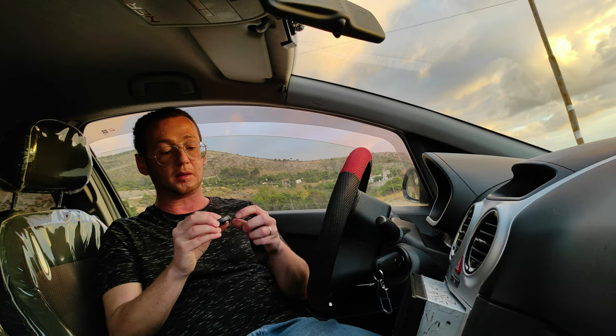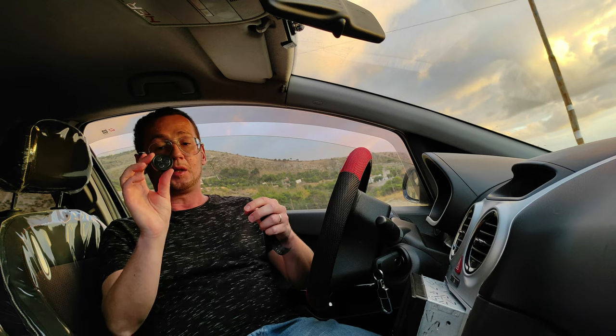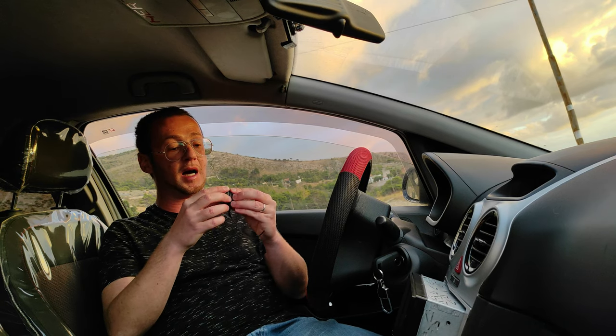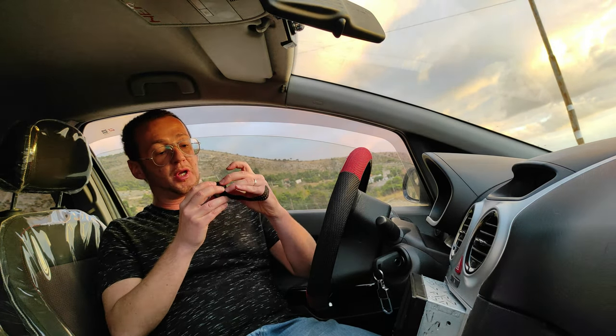Questo dispositivo è possibile staccarlo dalla propria basetta e utilizzarlo come un telecomando wireless. È molto figo perché dà una marcia in più a questo oggetto. Ci sono tre magneti che permettono di agganciarlo sulla piattaforma che viene messa sul manubrio.